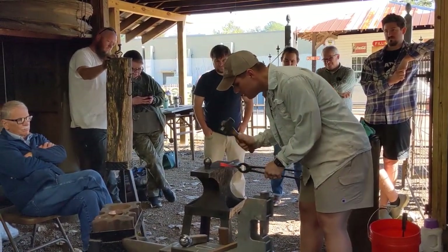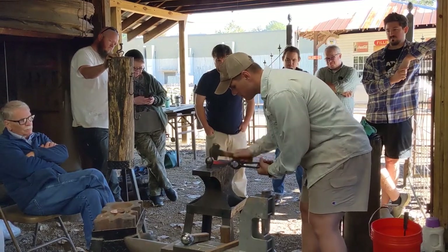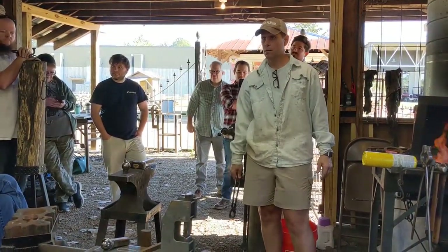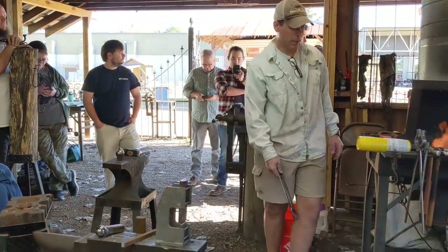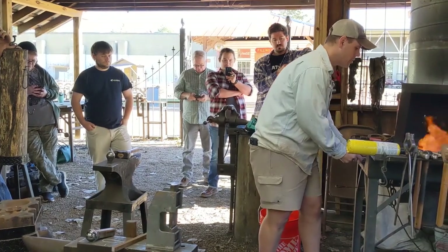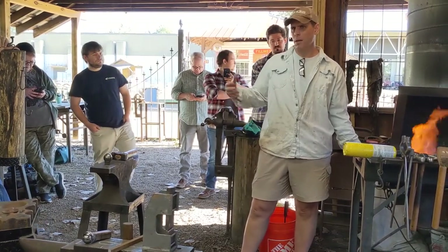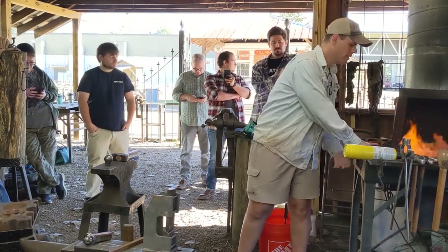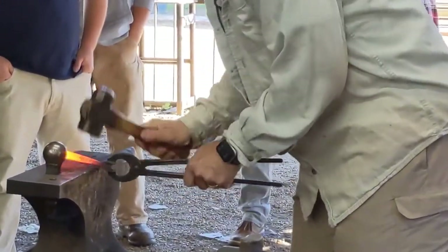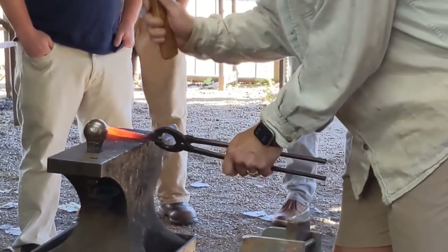Induction forges are not a brand new technology. Back before World War II they were used to harden stuff that couldn't be done without a regular forge. Grant was the first guy that started importing those things. He had imported them for years, and then when he passed away, somebody else bought the company he had started selling induction forges and did it for a while, then they quit. They were buying the same Chinese machines, testing and setting them up with the water hoses, then selling them. I don't know what happened after that or who still owns that business.